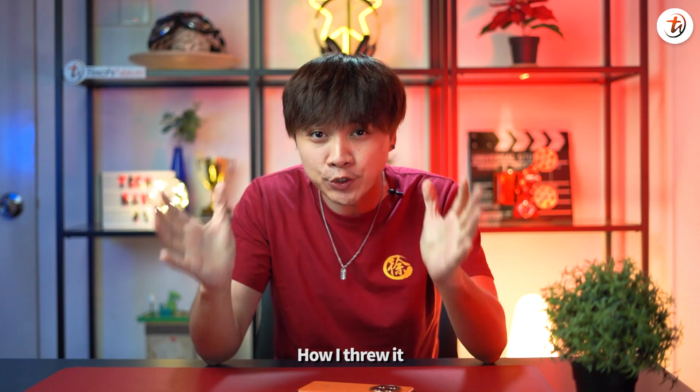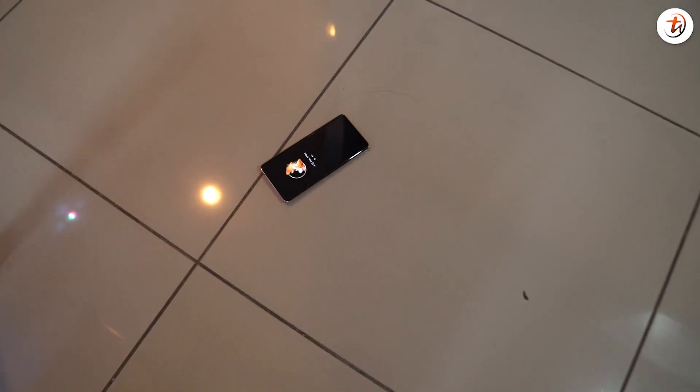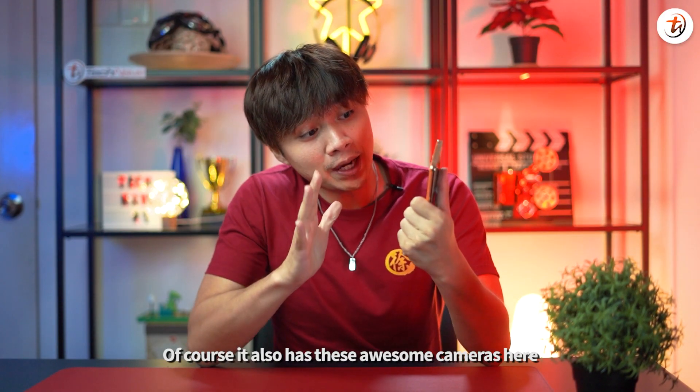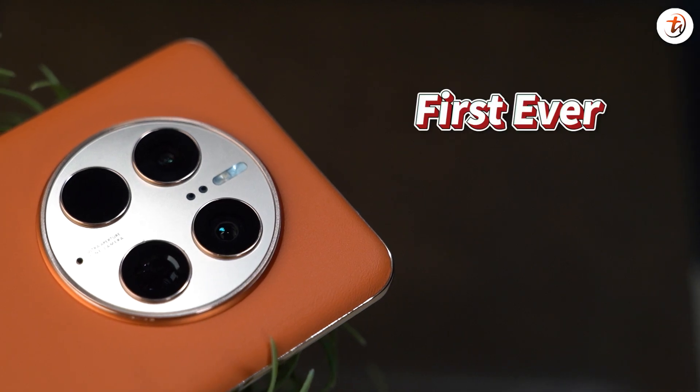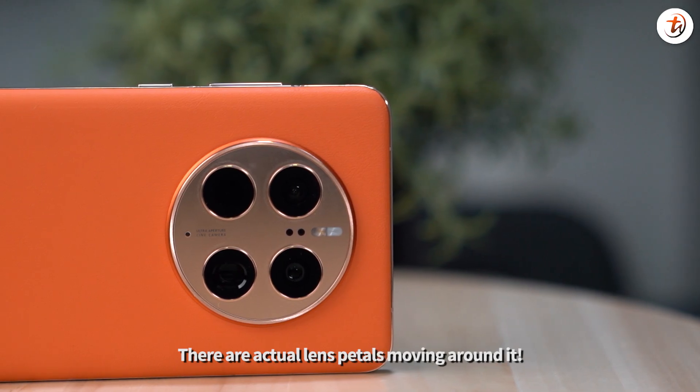Dead serious guys — if you want to know how I tried to break it, just click here for the previous video. Of course, it also has this awesome camera, especially the first-ever physical aperture lens here. There are actual lens petals moving around it.